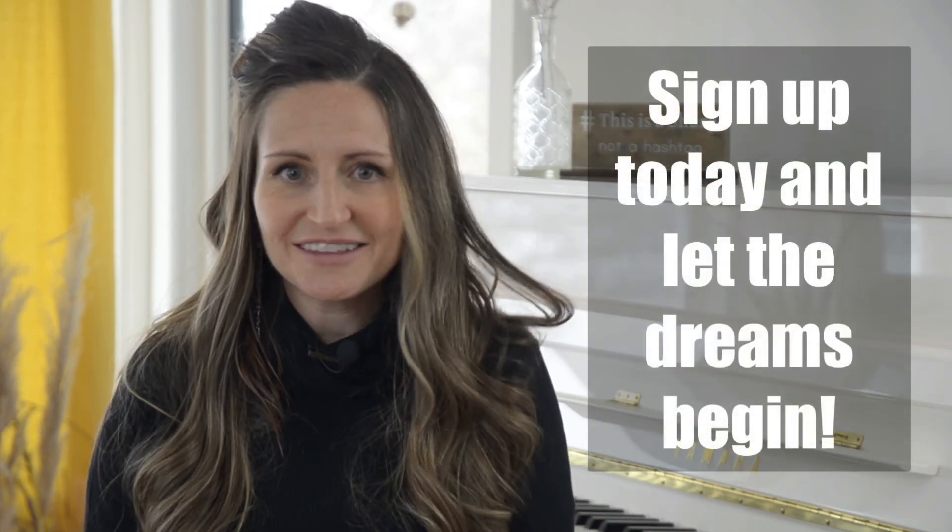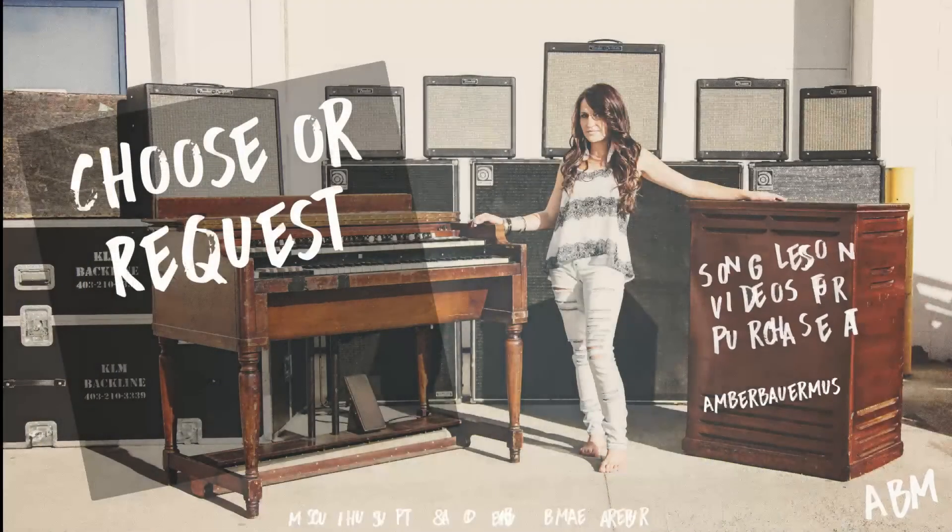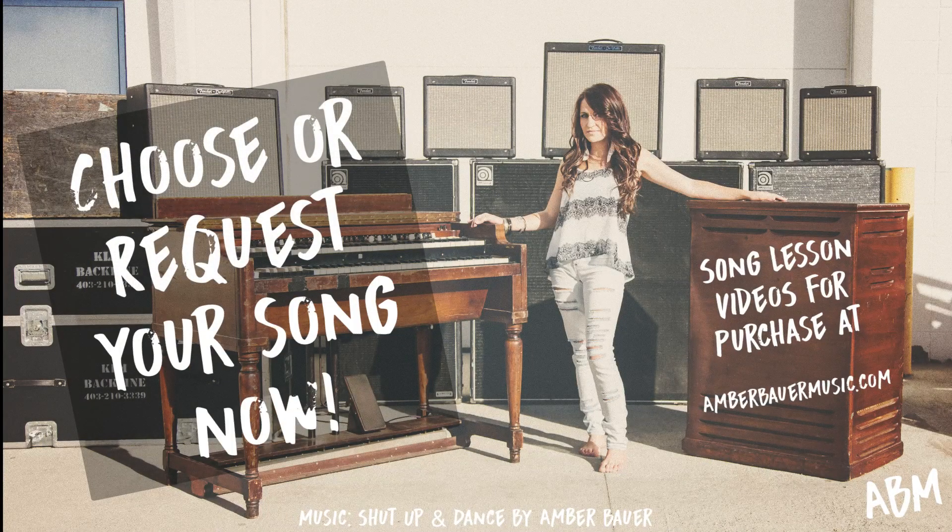So, without further ado, sign up today and let the dreams begin.